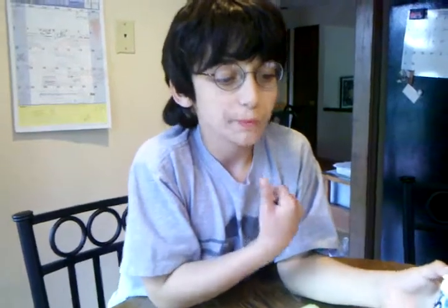I don't swallow the gum. I still have it in my mouth.